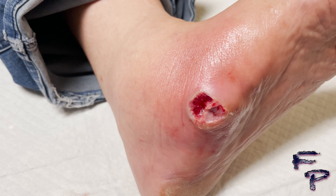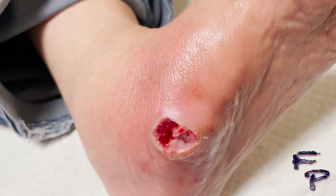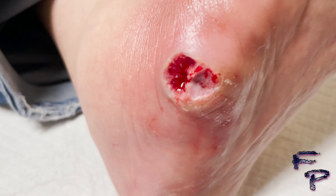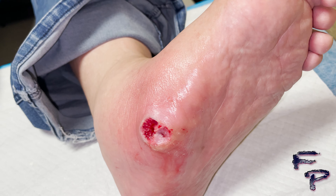Here you can see the end product of the abscess decompression. It just extends into the subcutaneous layer of the skin and does not appear to extend into the deep fascia.